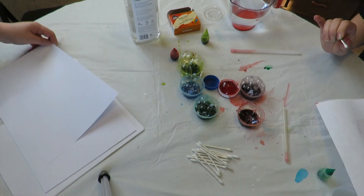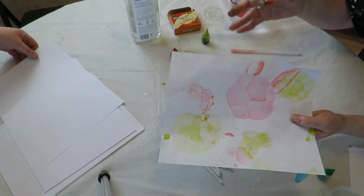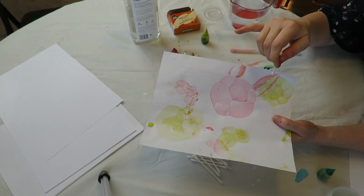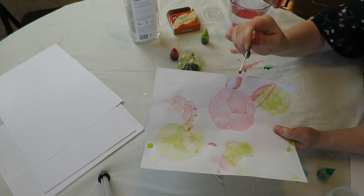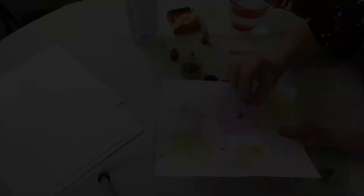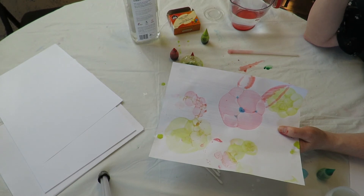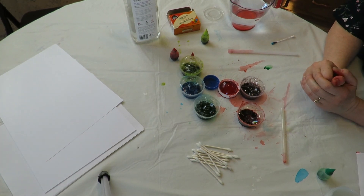Once we do as many bubbles as we want, we can do some drawing. Like I did this earlier and I saw a rabbit face here — the eyes, the nose, and the mouth. With my Q-tip, just sticking it in, I was able to draw the ears. I'm going to put in my nose and I have my little rabbit. Have fun, blow your bubbles and create a masterpiece.